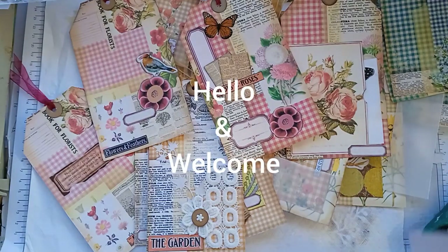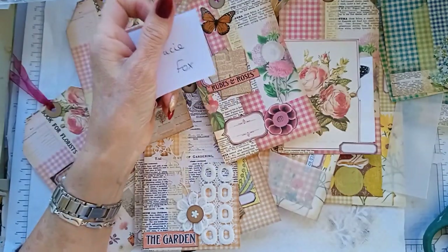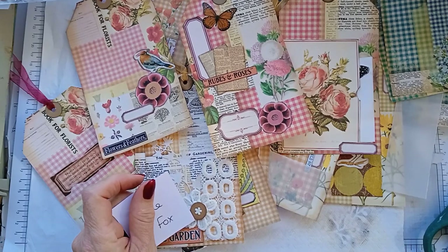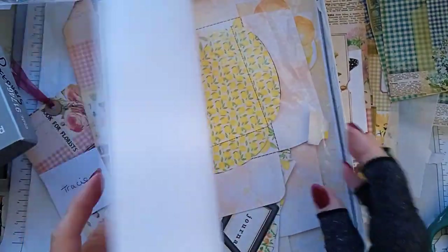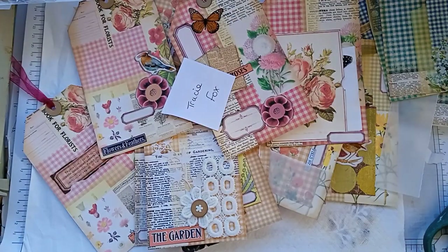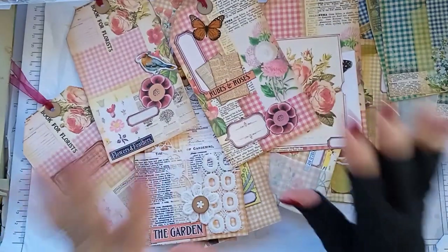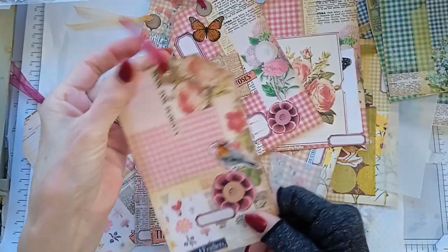Hi everyone, welcome back. A few videos ago I opened the box that I keep all my spare leftover pieces of design team work, or any bits, and it had all sorts of prints in. Underneath the first couple of sheets was a load of tags and they were from a Tracy Fox. I'm not sure whether it was a kit or a freebie, but I thought, right, I'm just going to get onto them now and get all of them finished and into my shoebox behind me where I keep all the tags.